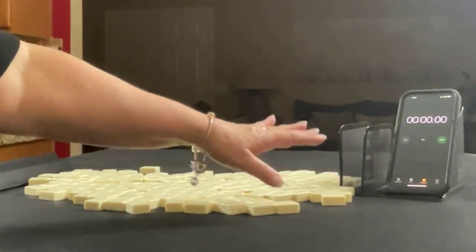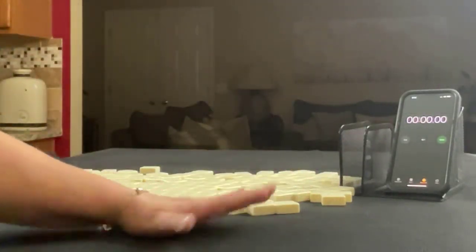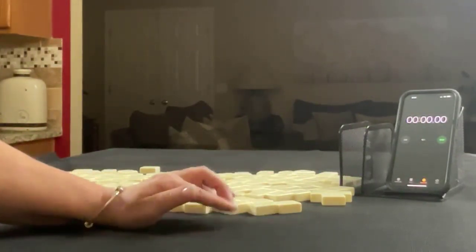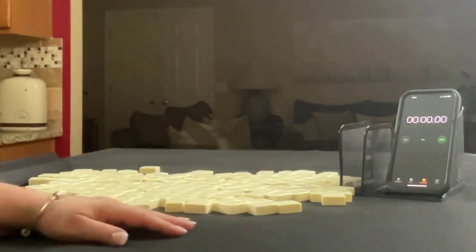I have my smartphone here with a stopwatch app. We're going to do five laps. Laps one, three, and five will be the sprints. Laps two and four will be set up. We're going to alternate between player one and player two, so we'll get 28 tiles, then 27, and then 28.